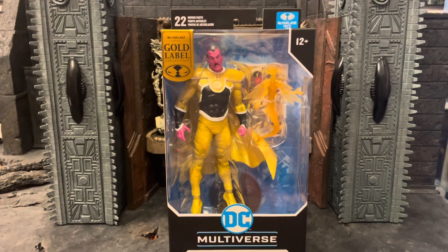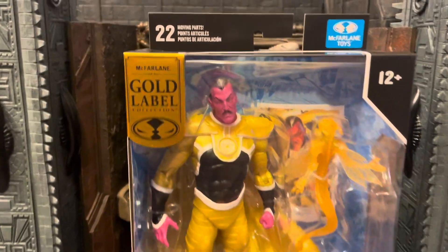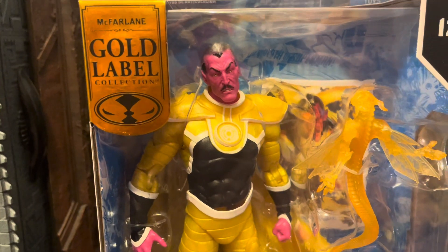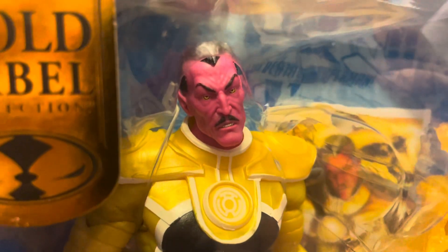What's up guys, Ricky here with another review on the Sinistro Parallax Gold Label from McFarland Toys. I was at Target today and ended up finding this one. I kind of stopped collecting some of the DC stuff, so I actually bought this for a friend who's collecting it all. I'm going to review it and then give it to him, but it looks pretty good.